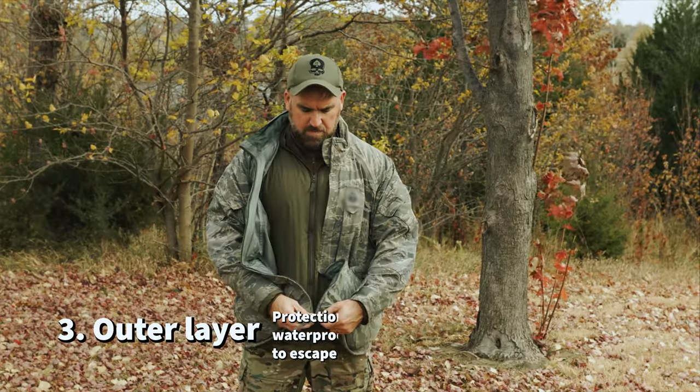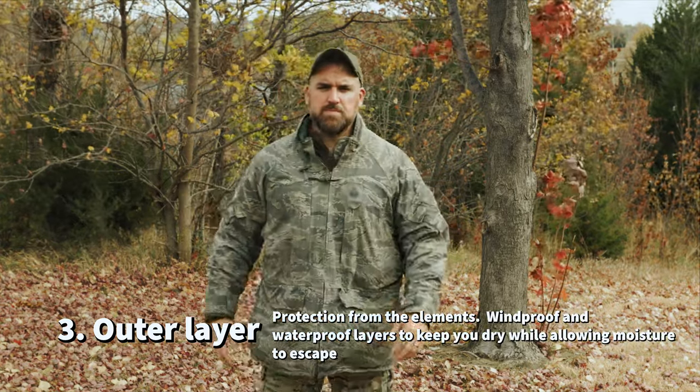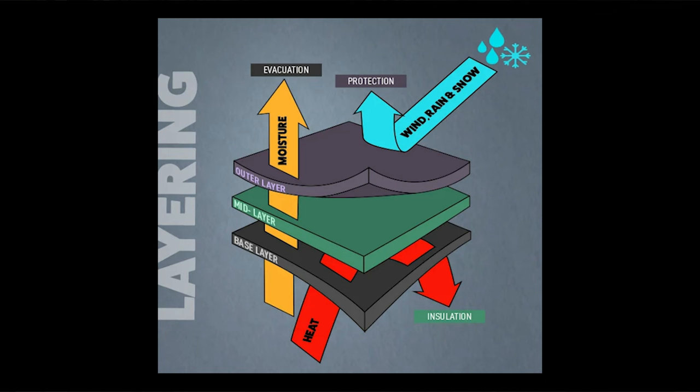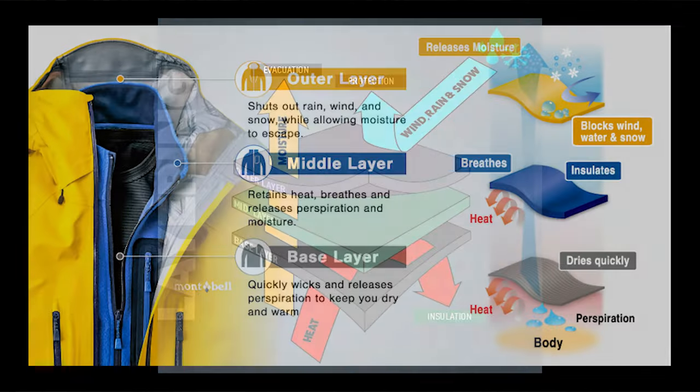The final layer is the outer layer, which protects you from the elements — wind, rain, snow. The outer layer should allow moisture to escape from underneath but prevent water and wind from getting in. Think of layer three as your protective shell from the outside environment. Knowledge of the weather and environment you're going into is just as key as the clothes you brought — because if there's no rain or wind and your friend spends the whole trip in their $700 hardshell jacket, well, they could be an idiot.